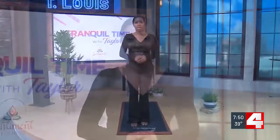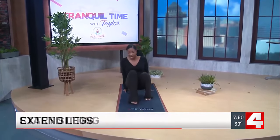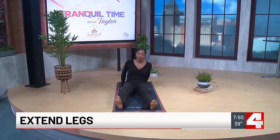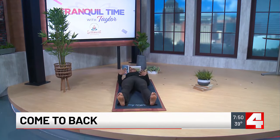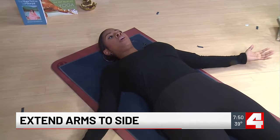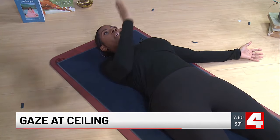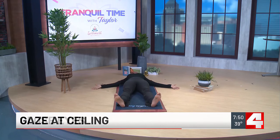Go ahead and grab your mat, we'll get started. For this pose, you're going to come all the way down to your mat, extending your legs and maybe widening them a little bit. Then come all the way down to your back to lay down flat, and go ahead and spread your arms out with your palms facing the ceiling.